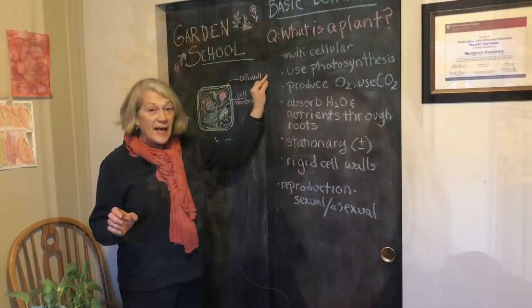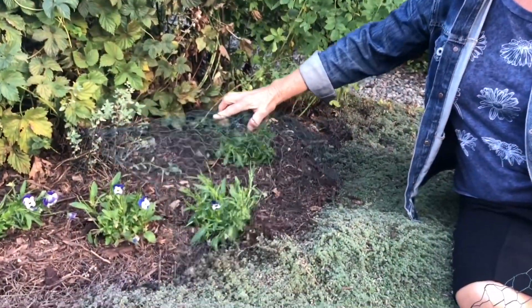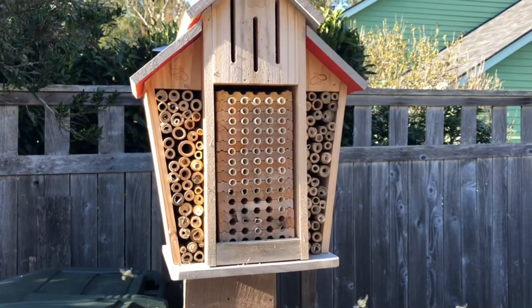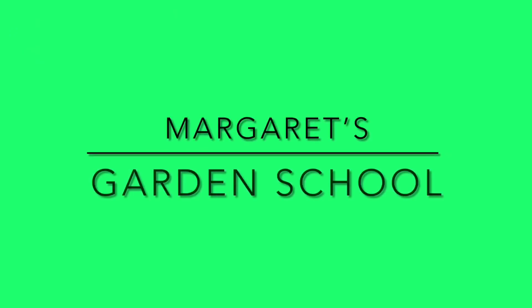Hi, I'm Margaret and welcome to Garden School. After Thanksgiving dinner, the people gathered at my house go out to the garage where we've collected some greens and we have the materials to make wreaths. We've done that for a couple years — it's kind of a fun thing.